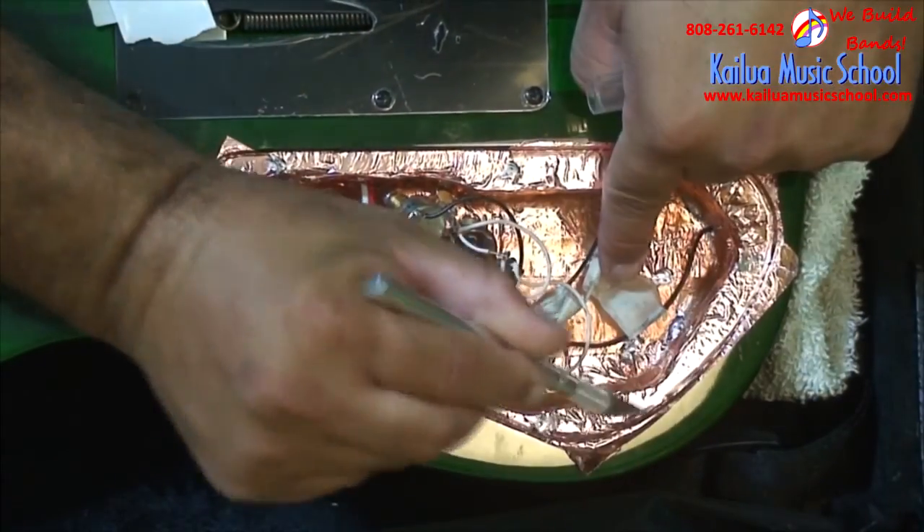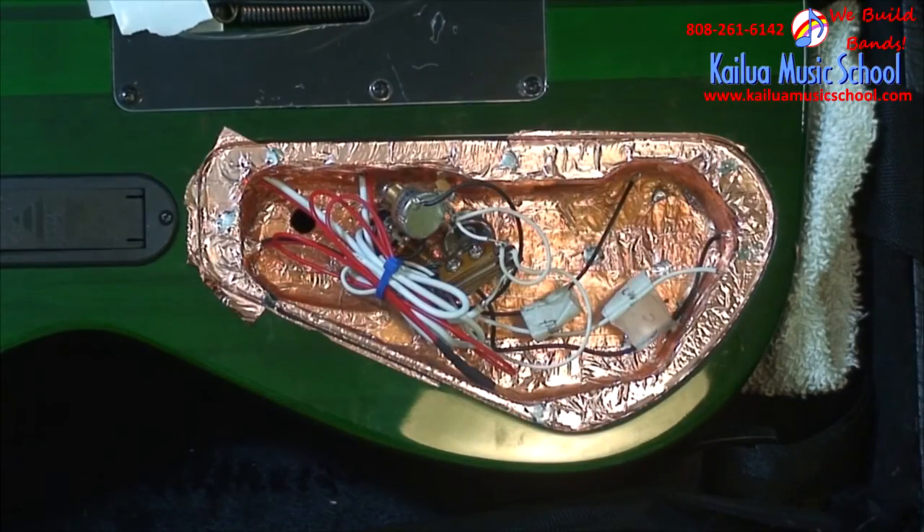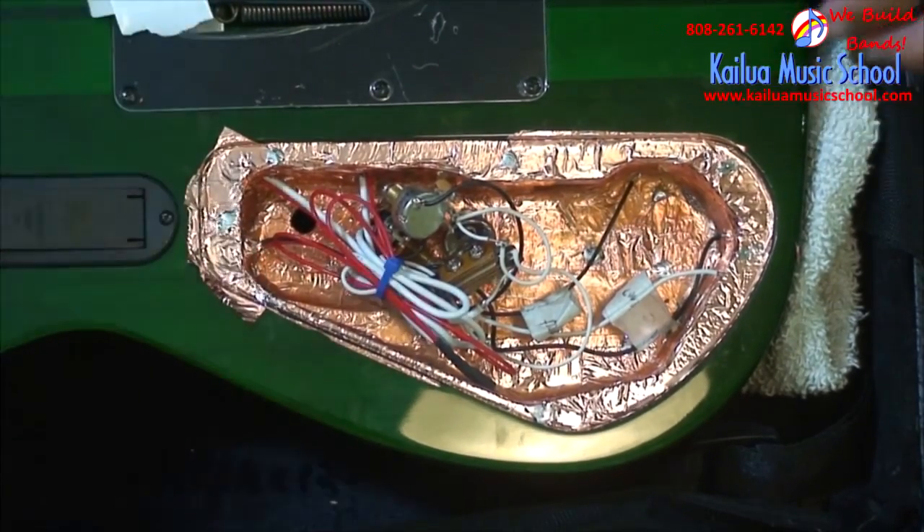Pull all the junk out of the way. Most of your cavity covers will already be shielded — if not, just stick some of this tape onto that. So the whole thing will be completely covered between the cavity cover shielding and the shielding that's in the cavity.